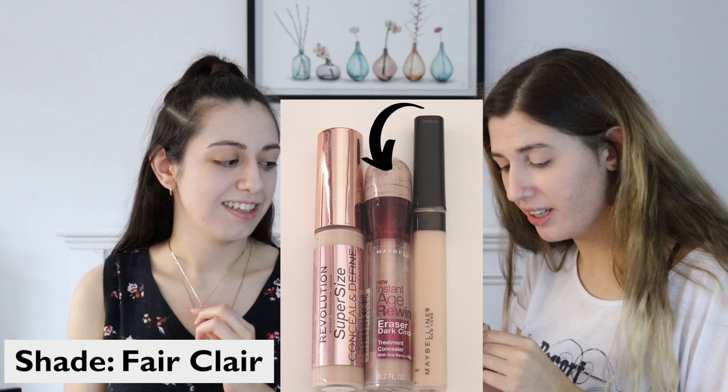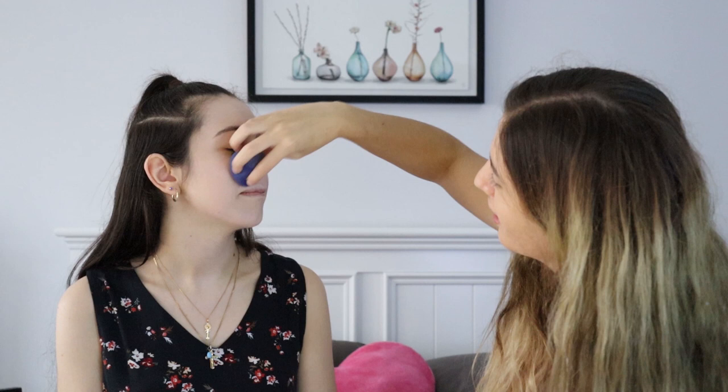I think it's concealer and then powder. I'm going to do concealer first. This one is Instant Age Rewind by Maybelline. I'm going to continue with powder.